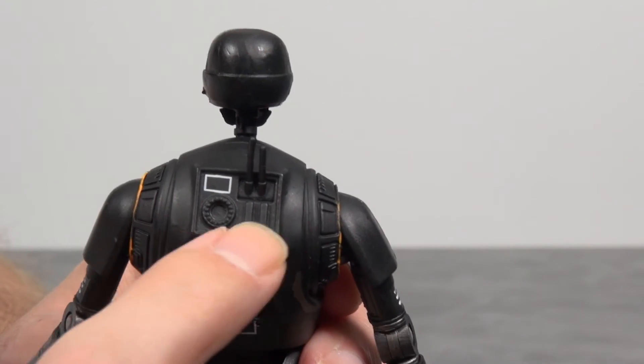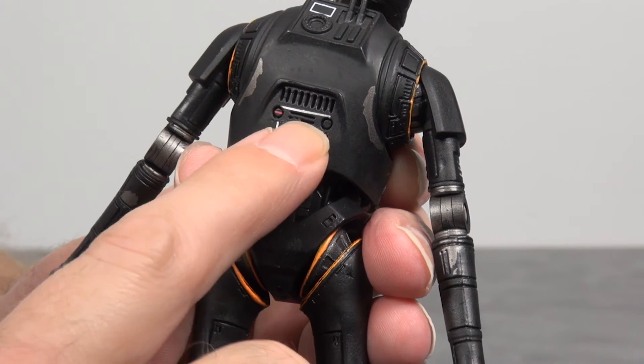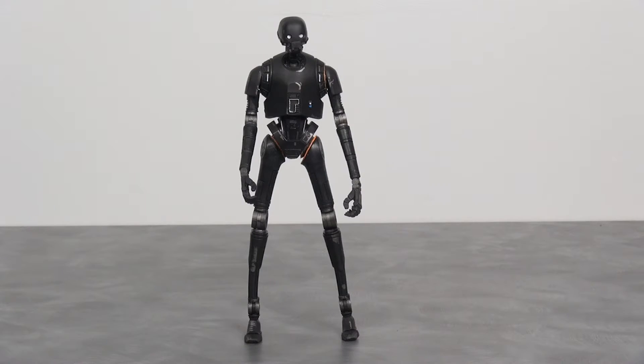Looking at the back of the figure, there's a little antenna pack and some more miscellaneous detail. Pretty cool figure — I really like it. Lots of detail, lots of articulation, and like I said earlier, it's a figure that really stands out, very unique to the movie. So what are your thoughts on the K-2SO figure? Let me know in the comments section below, and as always, thanks for watching.